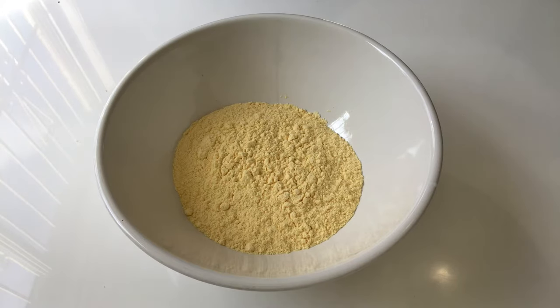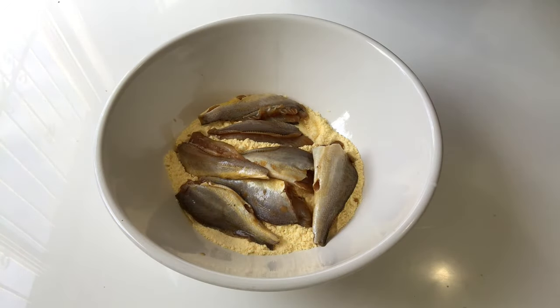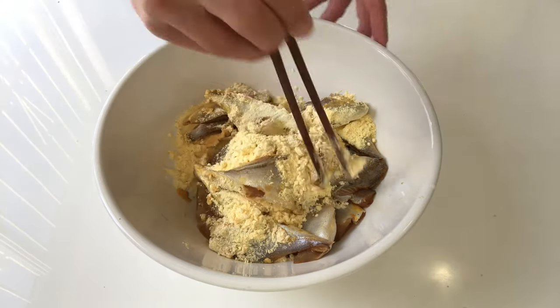15 minutes later, put all the corn flour into a big bowl and then remove all the fish into this big bowl. Coat each piece of fish well with the corn flour.